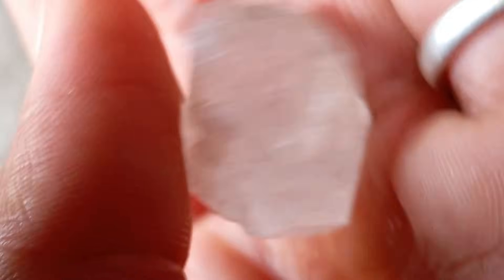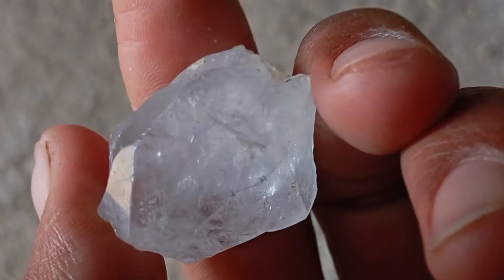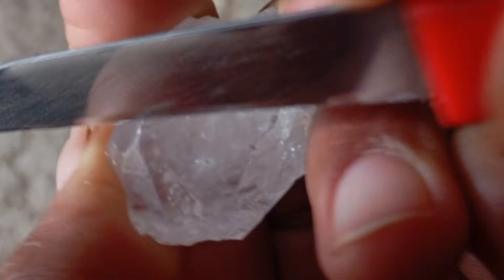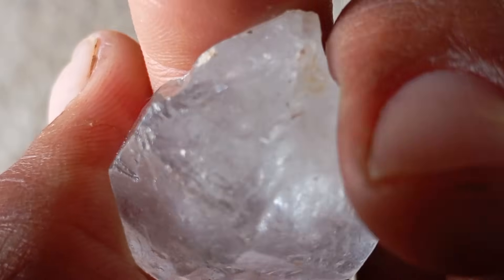Number 3: Preparing the rough stone. Before performing the Scratch Test, preparation is essential. First, clean the stone thoroughly — wipe away dirt, oil, and dust, as rough diamonds can look dull when dirty. Second, observe its shape and texture; natural rough diamonds usually have sharp edges, greasy lustre, and a strong structure. Third, dry it completely, as moisture can hide scratches or reflections.